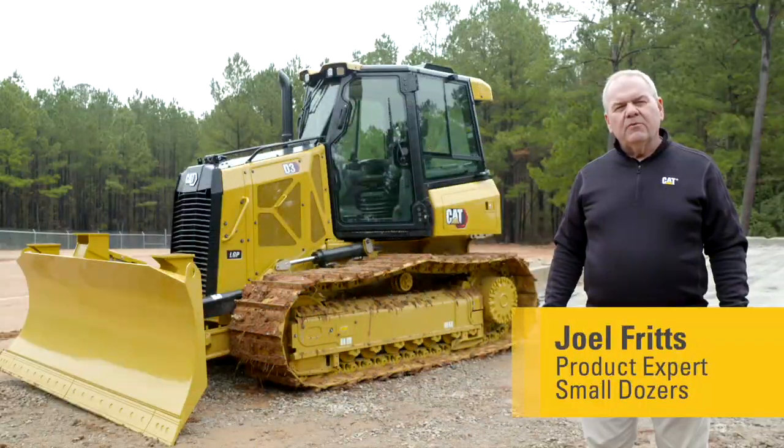Today, I'd like to tell you about a feature on the next-gen Cat Dozers. Let's go take a look.